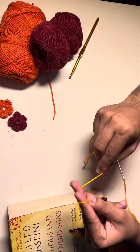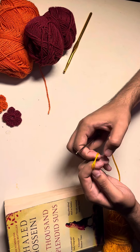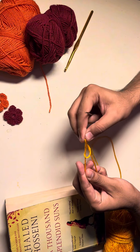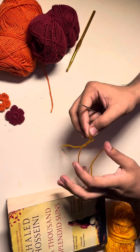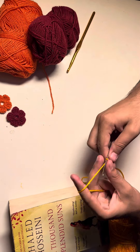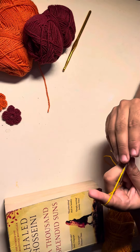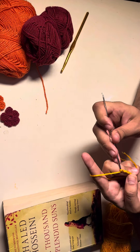First of all we'll make a slip knot. Wrap the yarn around your fingers and take it out just like this. We have our slip knot here. Now we will put the slip knot onto the crochet hook and tighten it just like this.